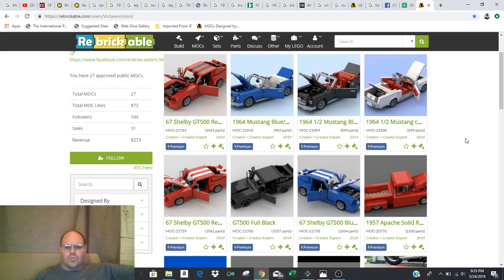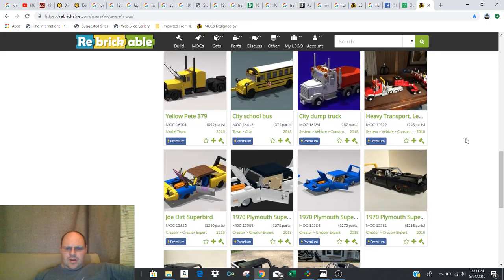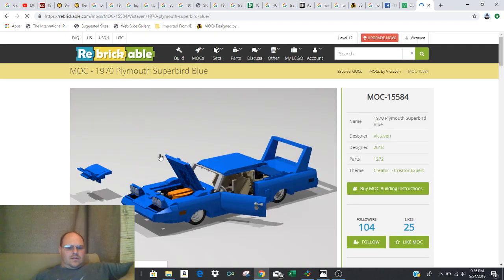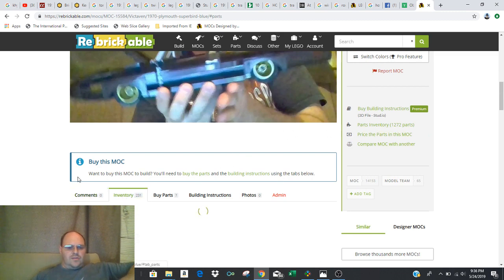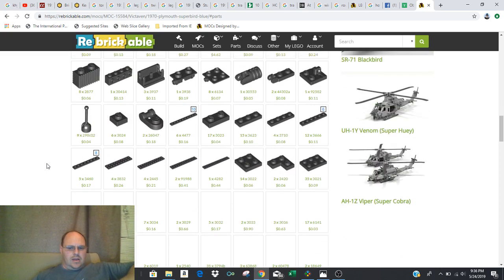I had a gentleman that purchased one of the cars here and was having trouble trying to get the file to actually unzip, and I'm going to try and create a little tutorial on what you need to do to get through that process. When you go into Rebrickable and open up the model you want, make sure you go and look at the inventory — this is a pretty important part, because if you're expecting all the parts to be really cheap and available, that's not always the case.